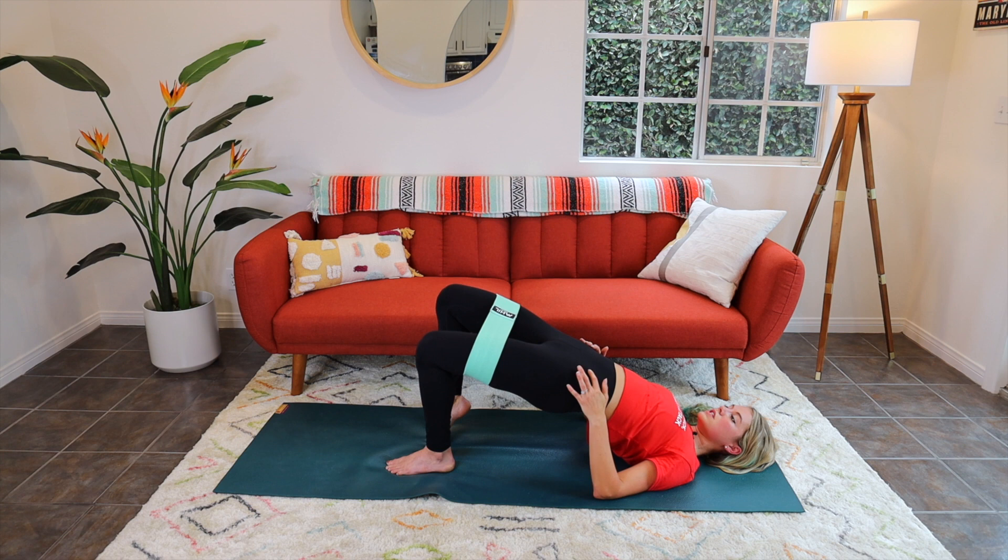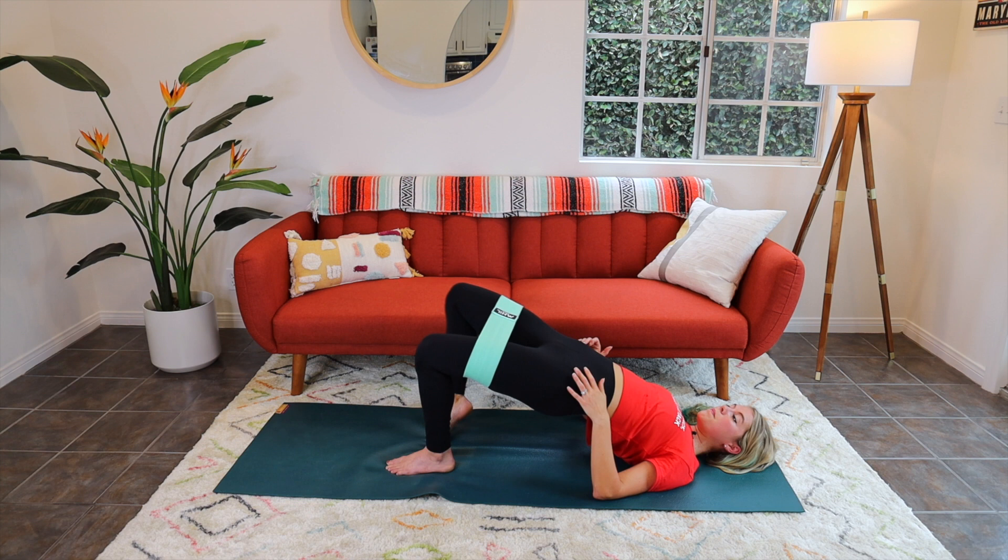Couple more, then moving into pulses. Drive those hips up. Give me four, three, two — we're going to stay wide. Keep the knee open and press it out. Do not let your left leg move — make it small and quick. Open it up, let's go — we got ten, nine, eight, seven, six, five, four, three, two, one. Bring it in, set the hips down.